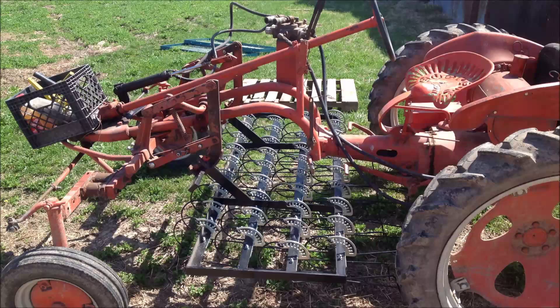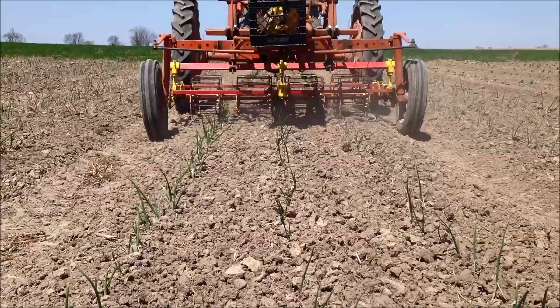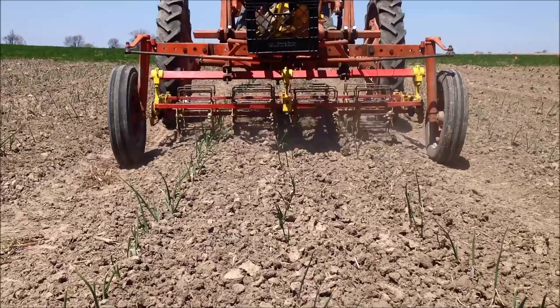The basket weeder is one of the most useful implements on a vegetable farm. It is used for shallow cultivation of small plants, stale seed bedding, and marking rows for seeding. It consists of two rows of rolling baskets.